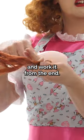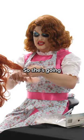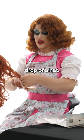You're gonna take your paddle brush and work it from the ends. Remember, this isn't real hair — this is plastic. So she's gonna tangle at the drop of a hat.